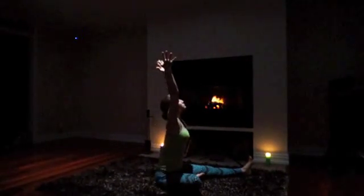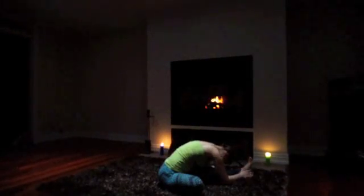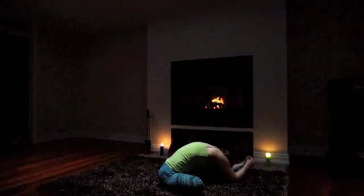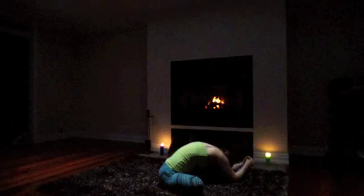Inhale, sweep your arms up, and exhale, hinge forward. Again, you can take this passively, or be active and grab onto something and pull your forehead towards your shin. For three, two, and one.